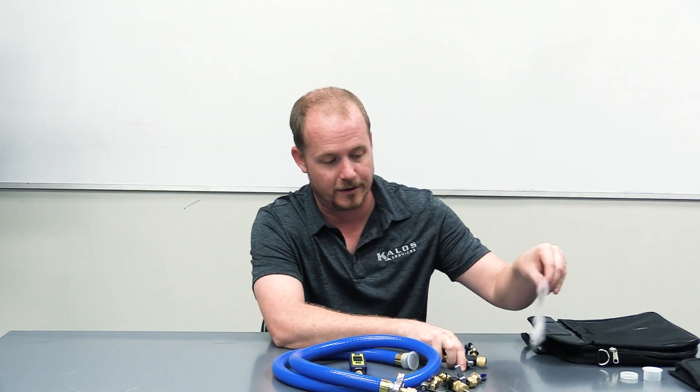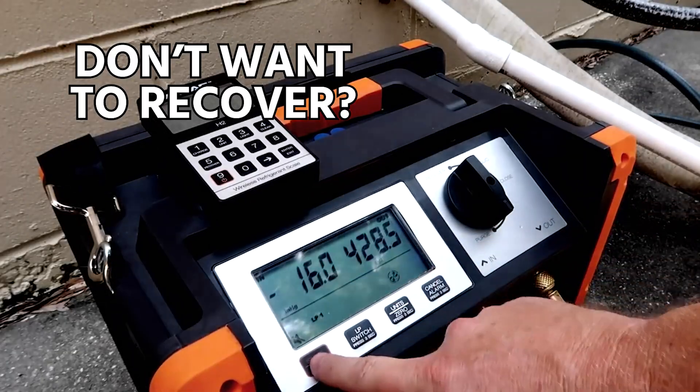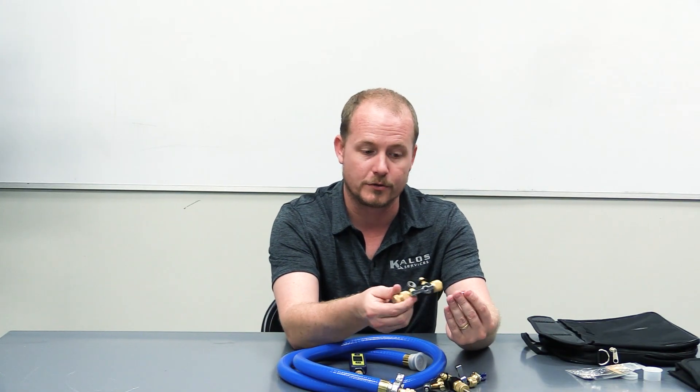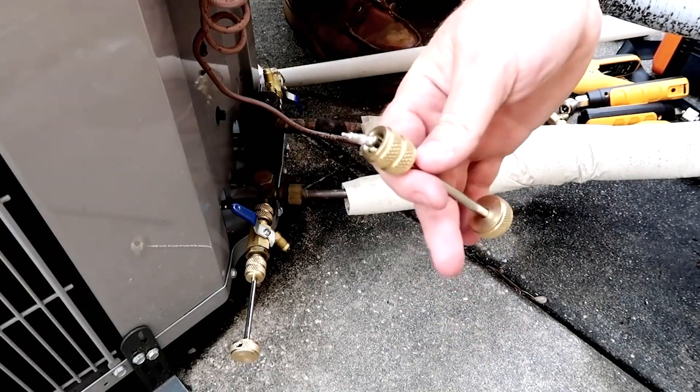So if you have a system where one of these little Schrader cores has a leaking seal, or is bent, or something of that nature, and you've got to get it out of there but you don't want to recover or pump down the entire system, then you can attach your core remover tool and remove that core and put a new one into the system. It's very simple.